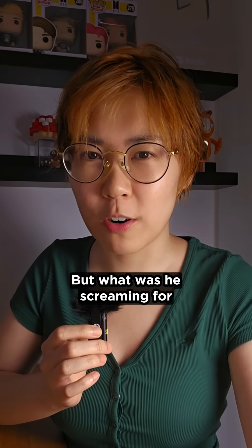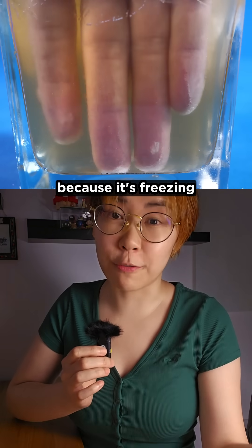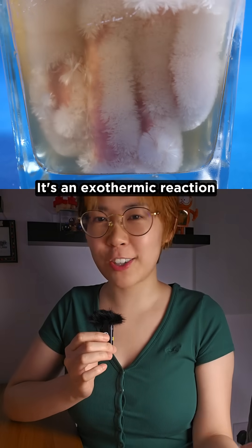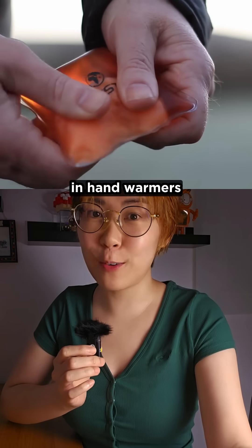But what was he screaming for? Well, he's not screaming because it's freezing — it's actually warming up. It's an exothermic reaction, meaning it gives out heat. And that's why we use this stuff in hand warmers.